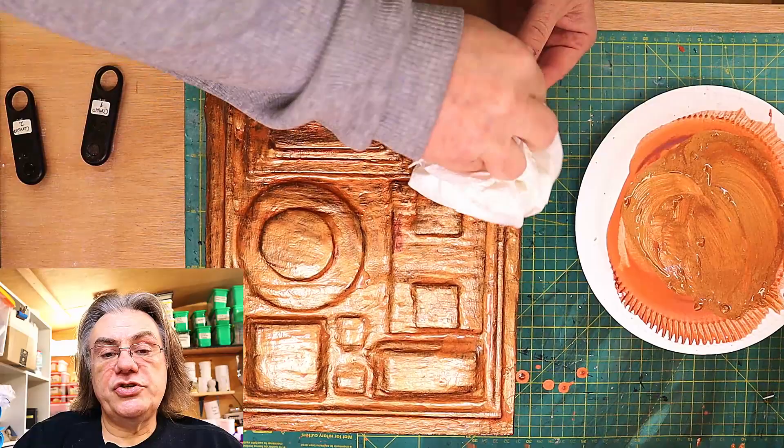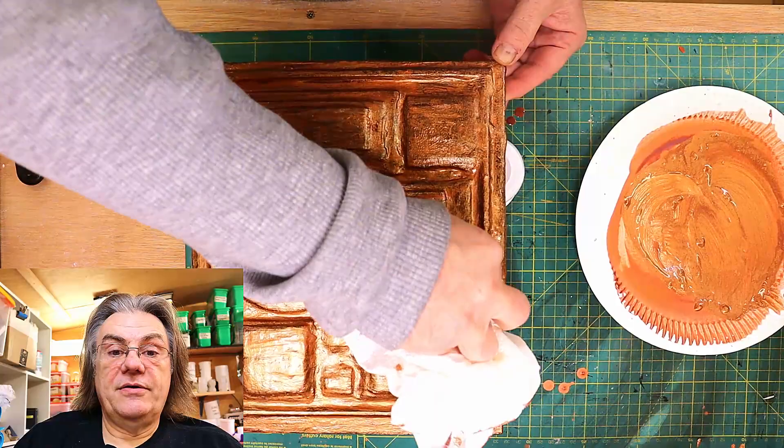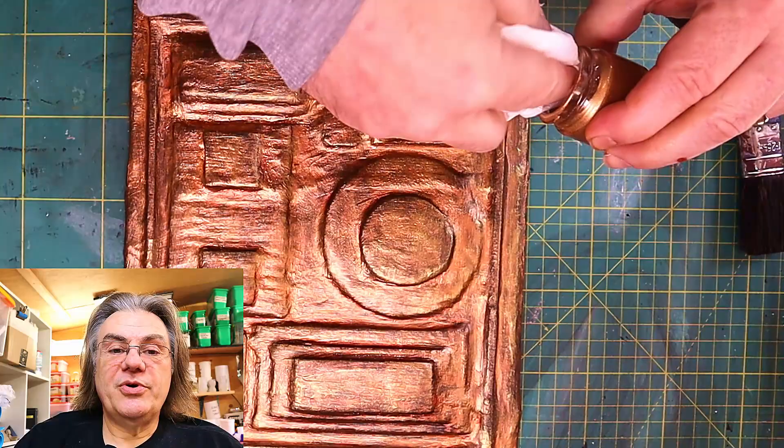So I'm now using just a normal kitchen towel or paper towel just to dab off some of that paint that I've just put on and go along some of the edges as well to remove it.